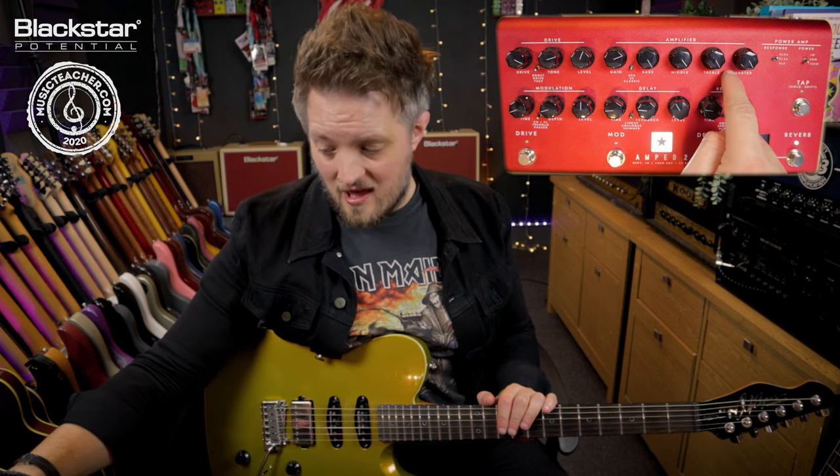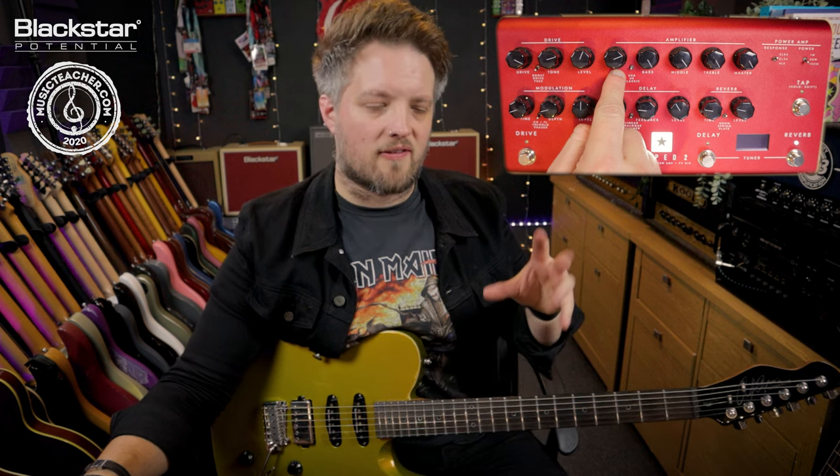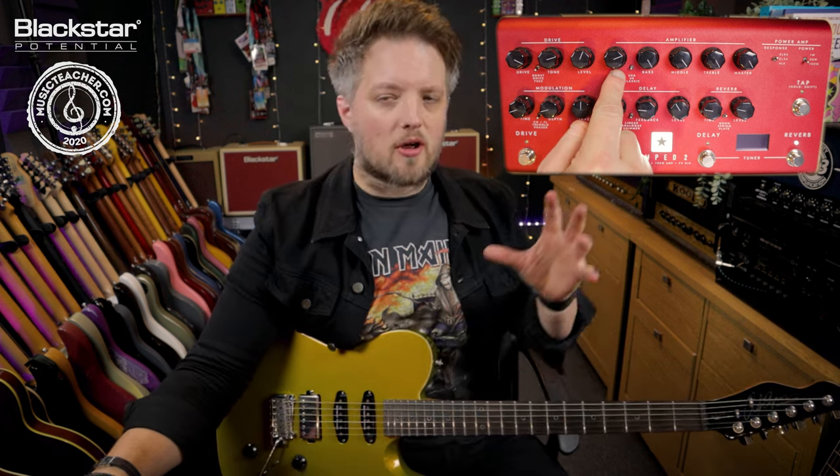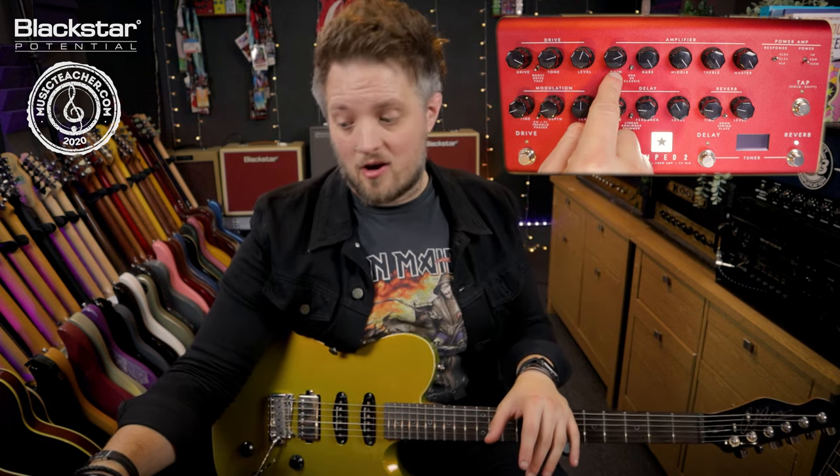The volume and all of the EQ are cranked, and the gain I do have back to about two o'clock because I do want to retain a slightly cleaner tone. If you want to go for that full-on fuzzed out garage rock thing you can just crank that gain knob as well.